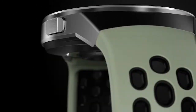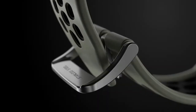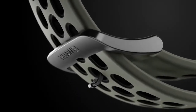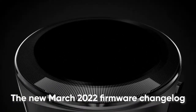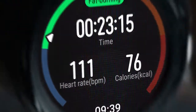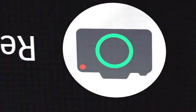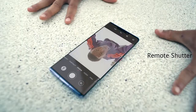Alongside Huawei Watch GT2, the Chinese tech maker is also sending a firmware update for the Huawei Watch GT2e. The new March 2022 firmware changelog has two versions for the Huawei Watch GT2e smartwatch that consist of different features as well as new optimizations that help your device run smoother.